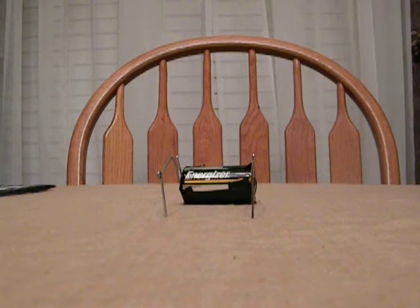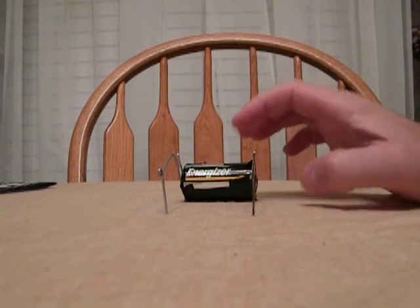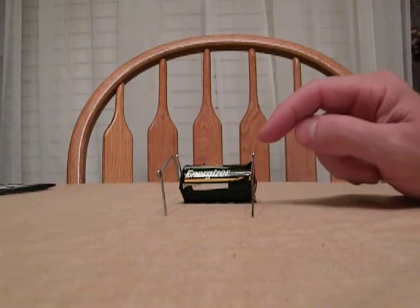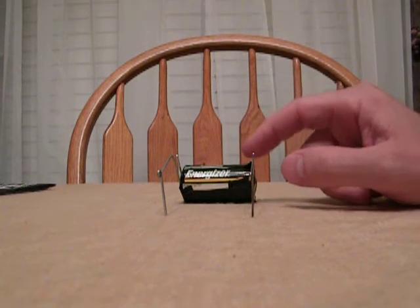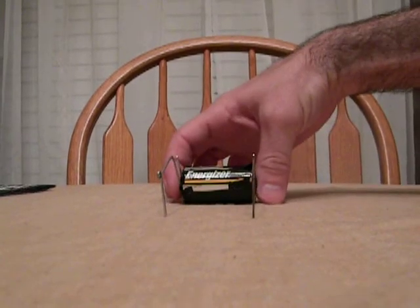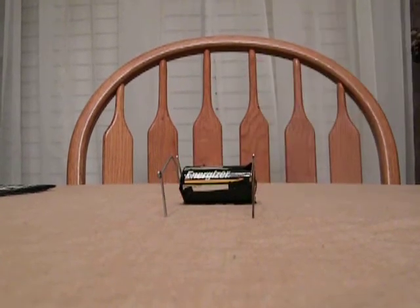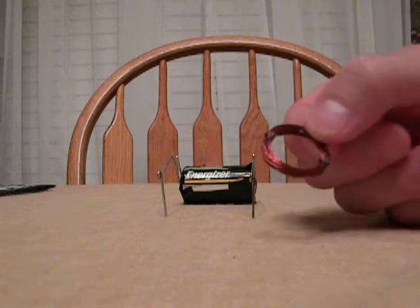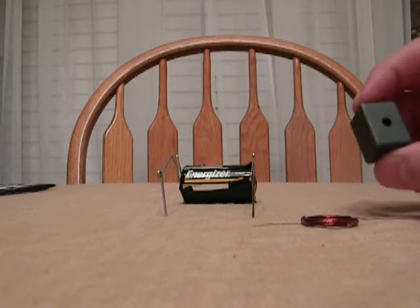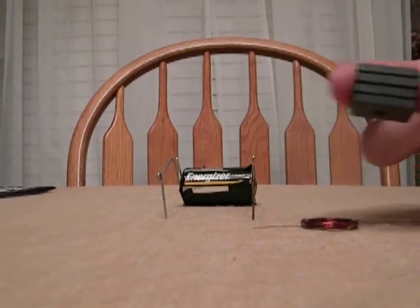Hello, everybody. I just wanted to show you this little motor here. We have a 1.5 volt C size battery, two paper clips bent on angles, and actually it's electric tape holding them together, and we have this very delicate copper winding, and four magnets here.